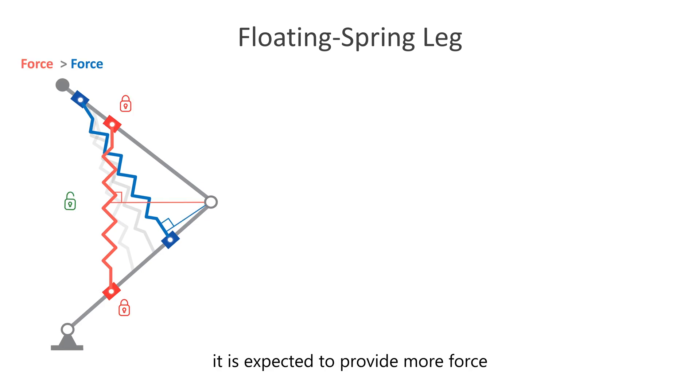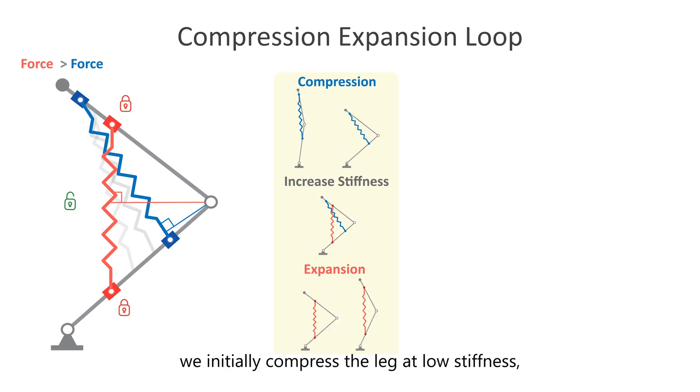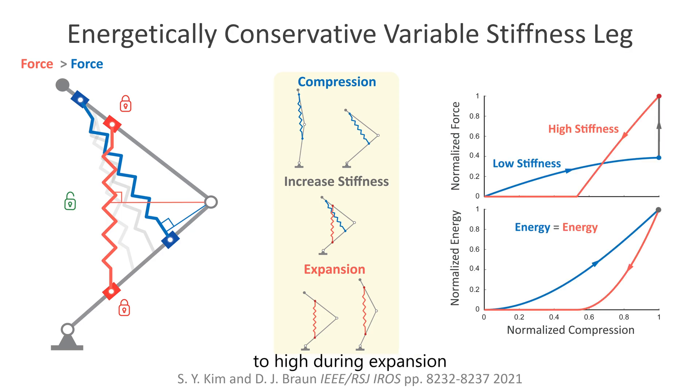When the spring is unlocked, it is expected to provide more force in the red configuration compared to the blue configuration due to its larger moment arm measured from the knee joint. In a typical work loop, we initially compress the leg at low stiffness, then adjust the mechanical advantage of the spring by reorienting it, and finally extend the leg at high stiffness. The force transitions from low during compression to high during expansion, as depicted in the force compression plot. However, the area under the force curve remains constant, as illustrated in the energy compression plot.